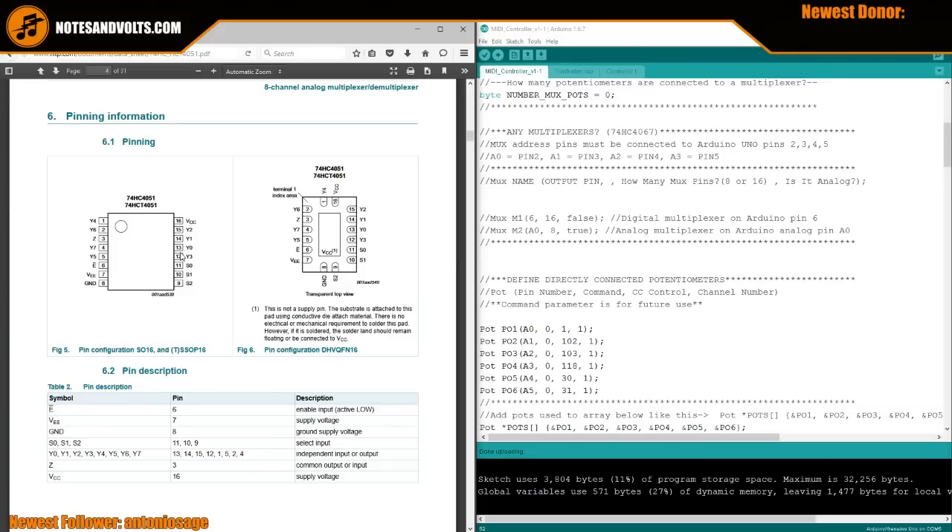The weird thing about these multiplexers is there seems to be no reason to where they put the pins. Zero, one, two, three are here; four is up here, five is down here, six is up here, seven is here. I don't know what they were drinking when they made this pinout. The Y pins are our eight inputs, starting from Y0 to Y7.